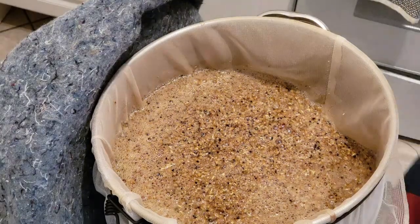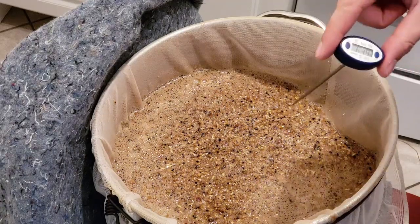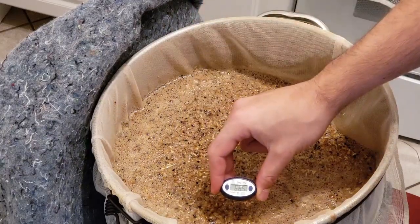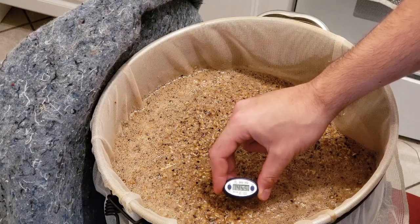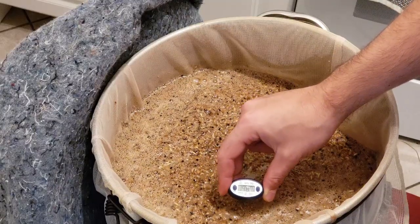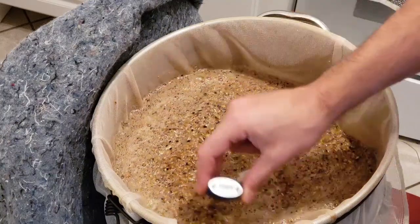We are done with our mash. It has been well over 90 minutes because I kind of forgot about the timer, but that's all right — just more conversion going on there. Let's have the moment of truth of temperature. Thick mash. Yeah, we're about 149, so I lost three degrees. Not too bad.